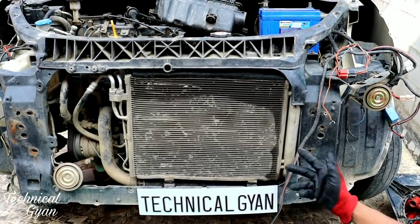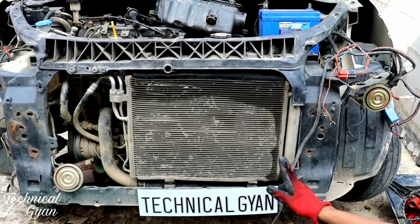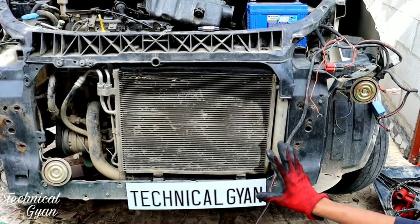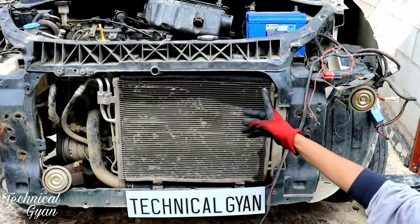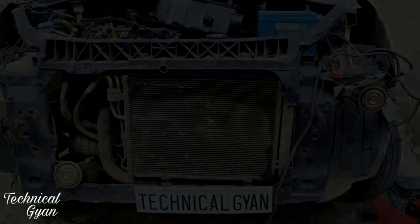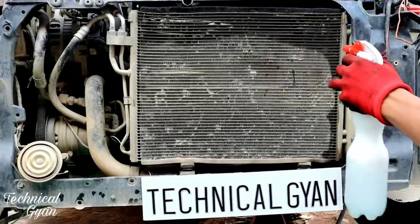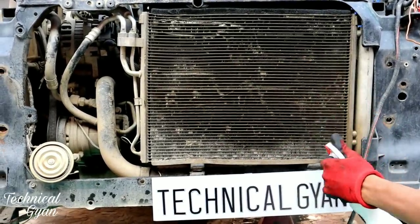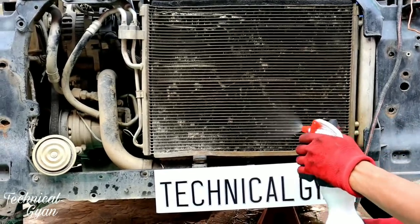We need to clean the condenser. You can do self-cleaning, or apply pressure with a pressure washer. First, put soapy water on the condenser. You can do this yourself once the bumper is open, or pay a workshop around 150 rupees to handle it. I have sprayed soapy water here — it is simple. The soapy water will loosen the dirt so that when we wash it with pressure, the dust and grime will come out easily.